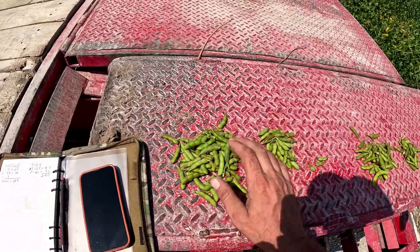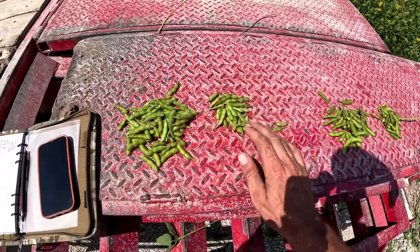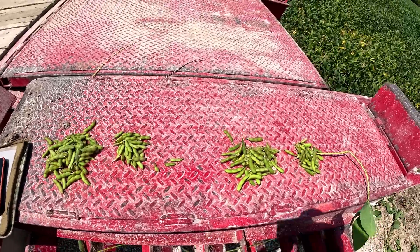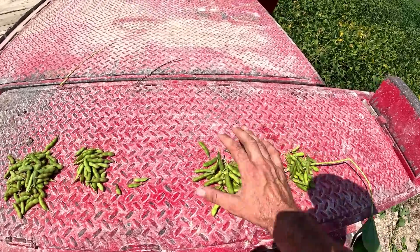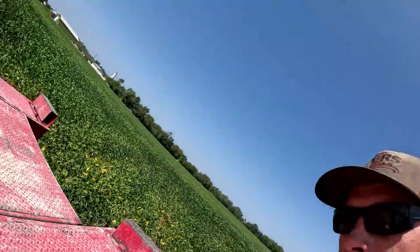The 37z06e had 71 three-bean pods, no four-bean pods, 34 two-bean pods, and three with just one bean in them. The 37a18e had 55 with three beans in a pod and 41 with two beans in a pod. The grand total: the Z series won again for the third time — 284 total beans on the random plant versus 247 on the A series. Z series for the win again. We've got one more to check out in Indiana.